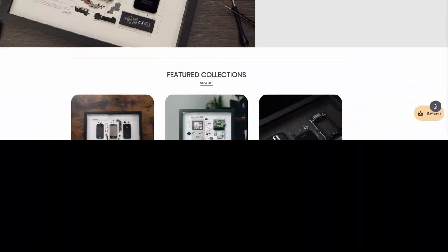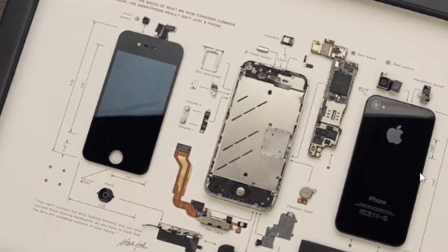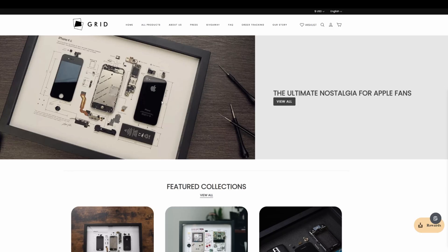So this was sent to me by Grid Studio. Basically this is a Sega Game Gear framed and you can actually see the original hardware — all the microchips — it's in pieces. Before we open this, let me show you a bit what Grid Studio is all about. Grid Studios is a company that specializes in taking hardware and putting it in special picture frames so you can see how the entire hardware is built, which is really cool.